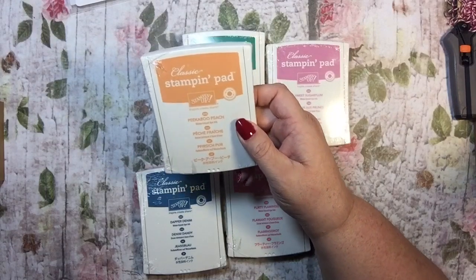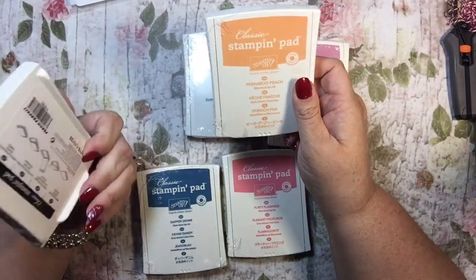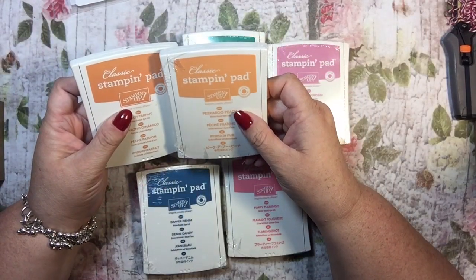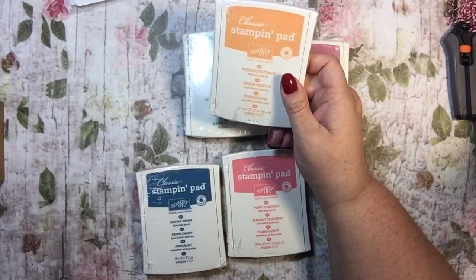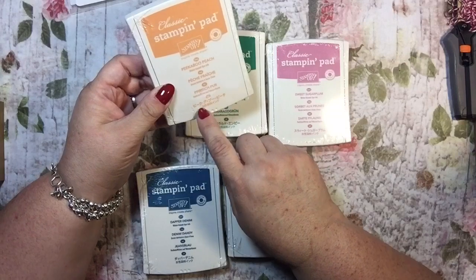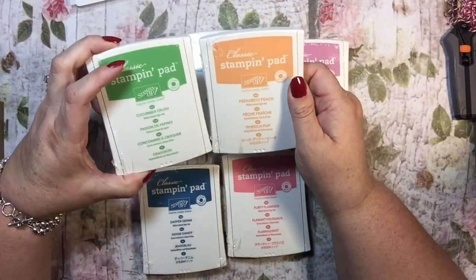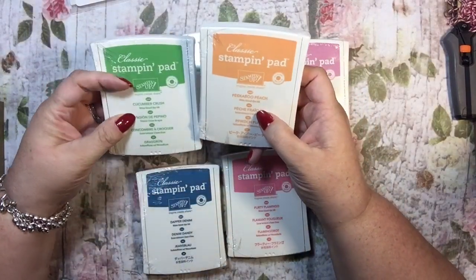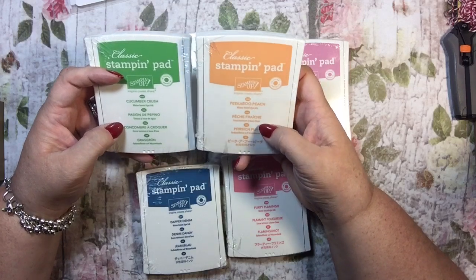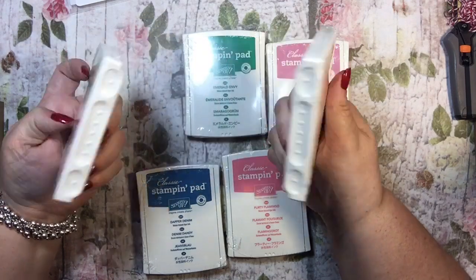The Flirty Flamingo is definitely pink, but it's not super bright. The Dapper Denim is very denim-colored. Here's the Cucumber Crush and here's the Emerald Envy — you can see it is more emerald. The Peekaboo Peach has a little controversy because it's very close to the Peach Parfait from a few years ago. This one is a little darker. The pads have Japanese, French, Dutch on them — they took off the Spanish.